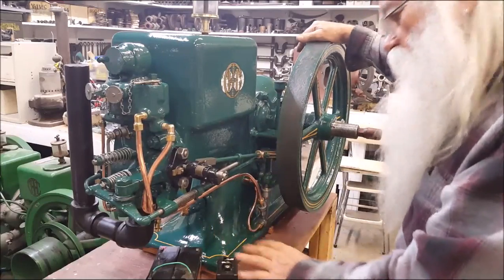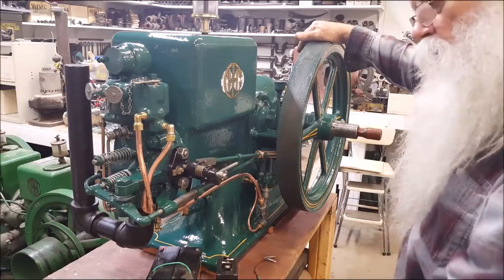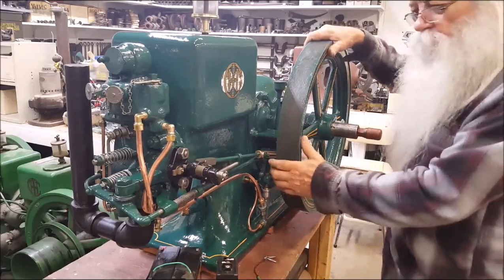There is some romance to a battery and coil ignition system. Put it in a nice box — it's just another accessory.